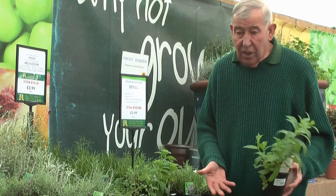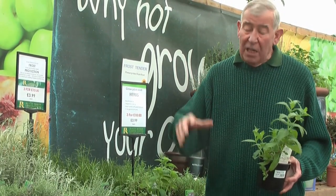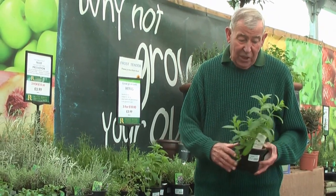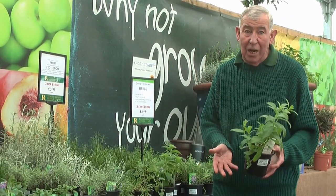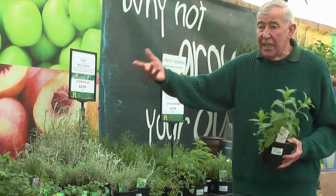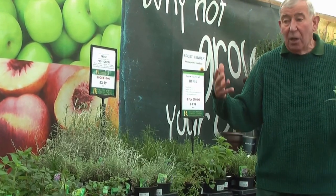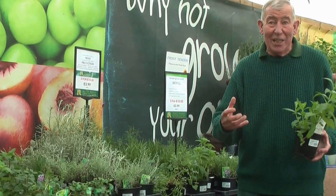Use a decent sized container with John Innes number three as the ideal material. Make sure there's drainage in the bottom of the container, and then maybe two or three mints in one, and then think of a selection of other herbs — whether it be sage, thyme, parsley — all of them in a nice container by the back door, just ready for you to go out and add seasoning to whatever you're cooking.